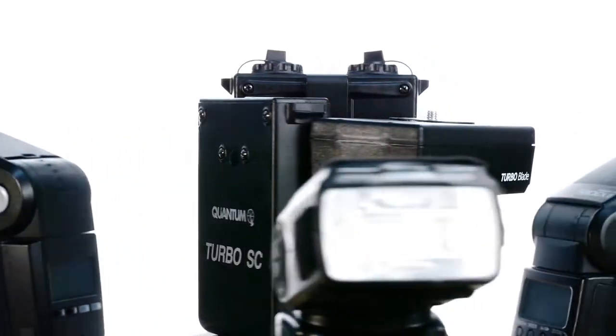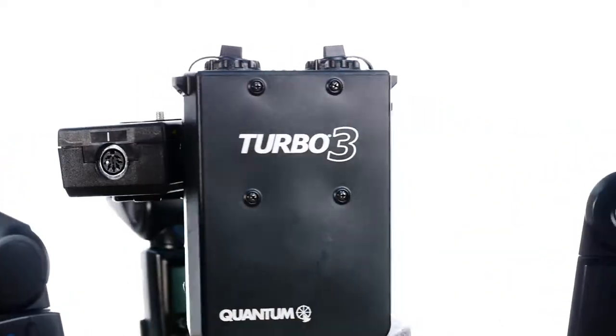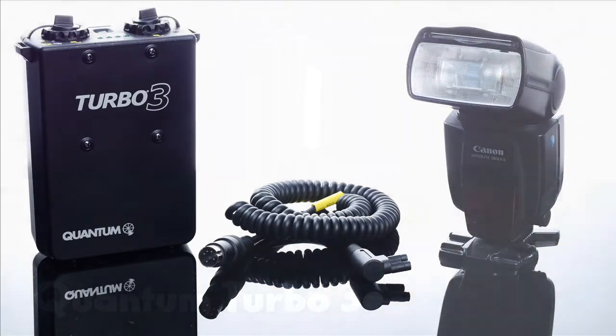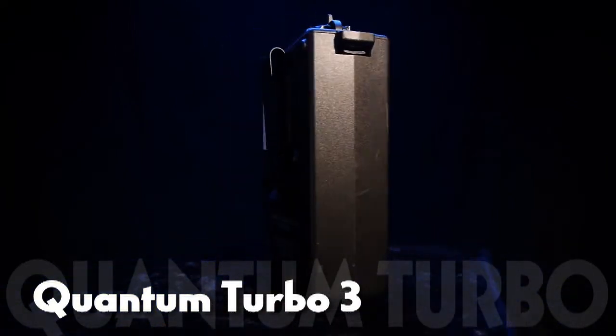Any of the Quantum Turbo batteries can be used with just about all brands of speedlight flashes, and with any of the Quantum Q-Flashes, just by selecting the appropriate cable. Turbo batteries, cables, and flashes are completely interchangeable. Many popular digital cameras can be powered by a Turbo 3 battery as well, giving your HDSLR up to 5 hours of video recording power.